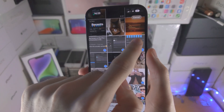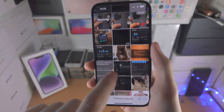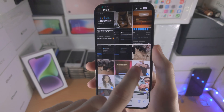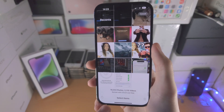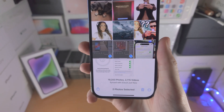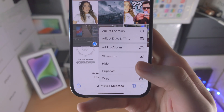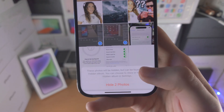You can also tap on individual photos like so, giving you a lot of customization on what you want to select. So I just want to hide these two photos, so I'll slide across here. You're then going to select the triple dots, then Hide, and then Hide.